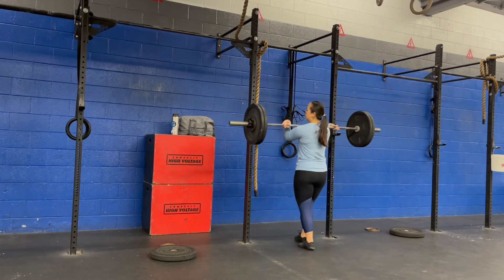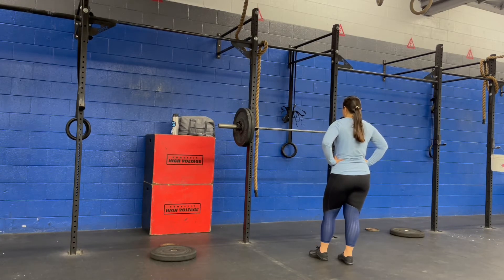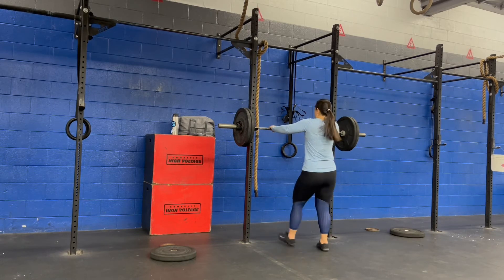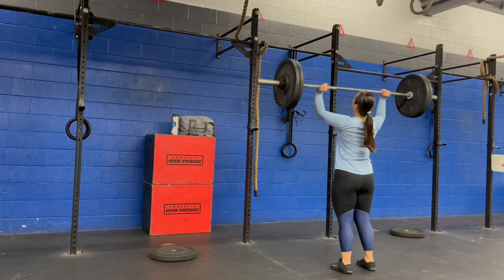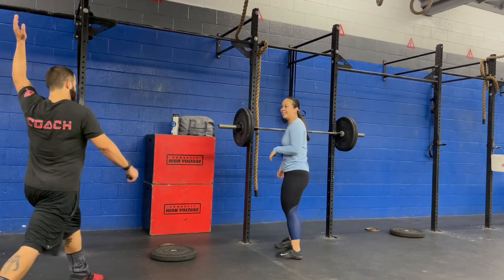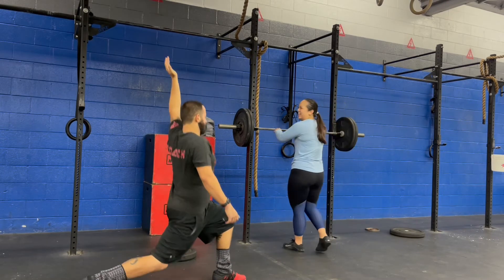My coach told me, 'Tammy, you're just gonna love this workout,' and I did. I love these types of workouts — I love all sorts of anything that's a jerk, cleans, snatches. It's all my jam. Even if I can't do snatches really well or jerks really well, I just love the movements. So here I did a split jerk, but I didn't drop under the bar — or I should use the more appropriate phrase — pulling myself under. And I always have trouble pulling myself under a lot.